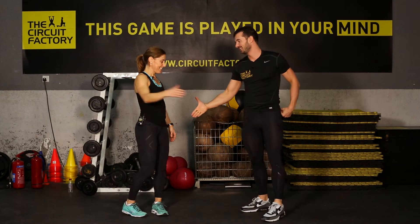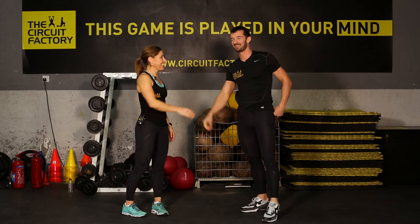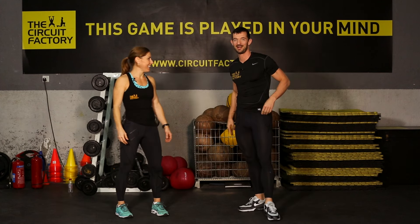Hi. All right. Charlotte's in this morning. I'm always here. Mixing it up.